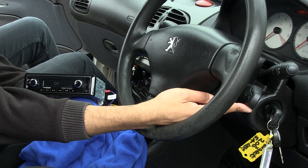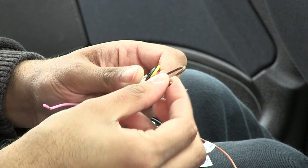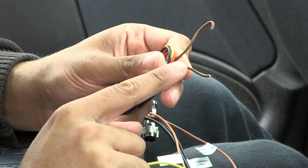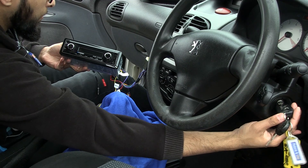When all of the relevant buttons have been input, you will then need to sever the brown loop. This will ensure that all of the commands are saved for future use. This must be done whilst the engine is turned on.